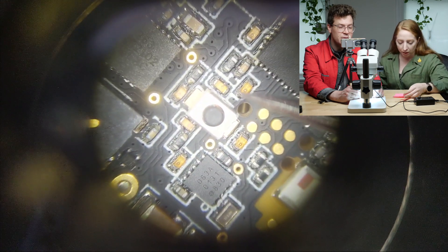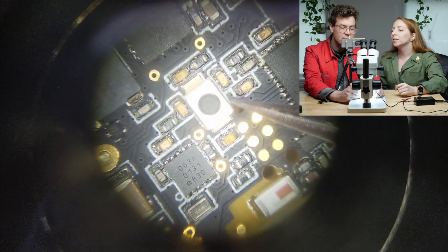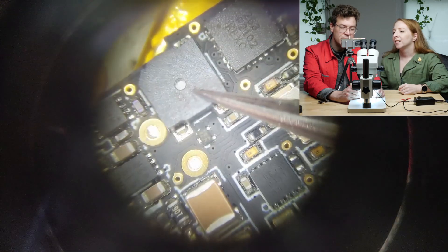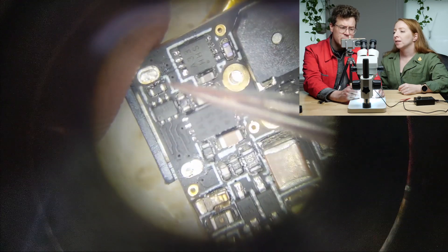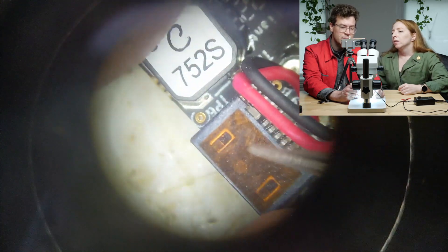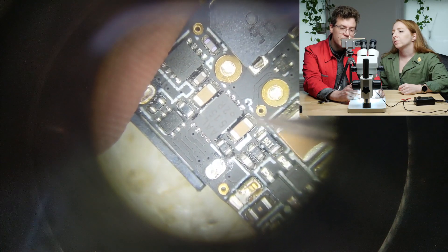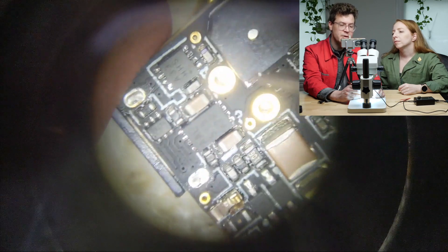Here we've got the button that actually makes it work — you can press the button right here. This is a speaker; you can see it has a little hole to allow the sound waves to come out. It can make a beep. These chips down here we weren't able to identify, but you can see they're very close to the USB plug. You can see the battery goes directly into this capacitor here. I believe this section down here is probably the power conditioning and battery charging circuitry.